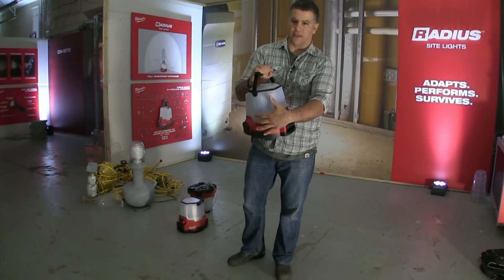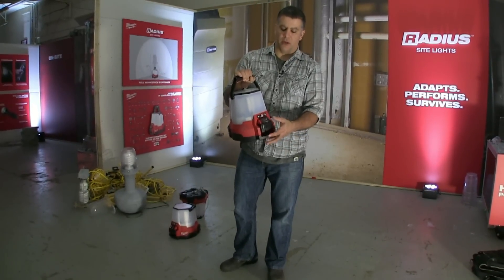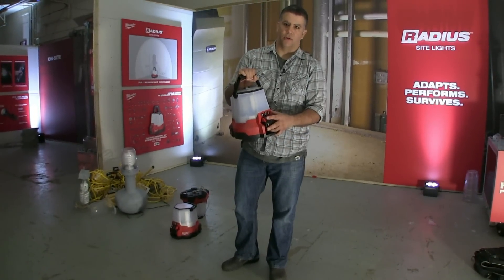One other thing: if it is plugged into AC and the power goes out or a breaker blows, the battery kicks on right away, which is another cool feature.